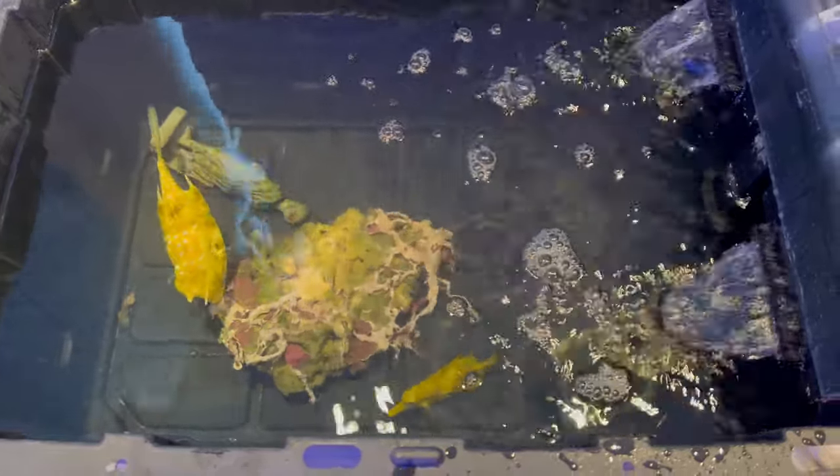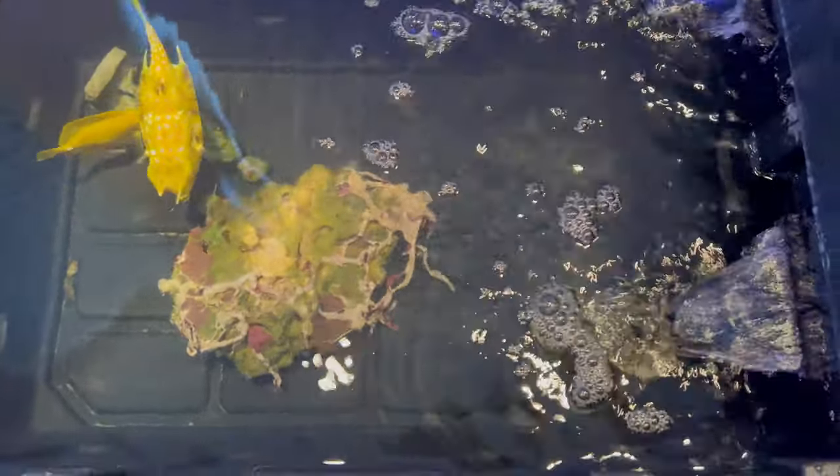So they're getting a new home, but Frank and the yellow tang and there's a melanaris wrasse in there as well — they are all coming with me. Until it's time to move tomorrow and drive, they're going to be in this big heavy-duty Rubbermaid tote.